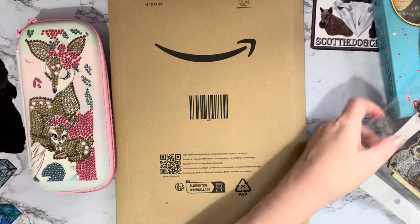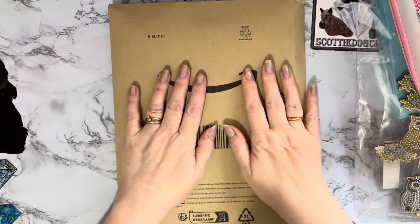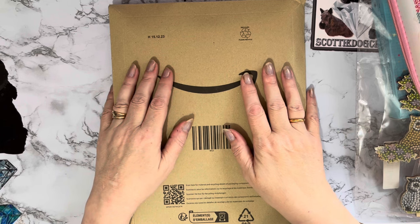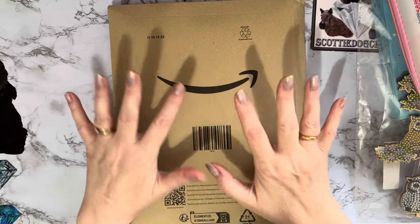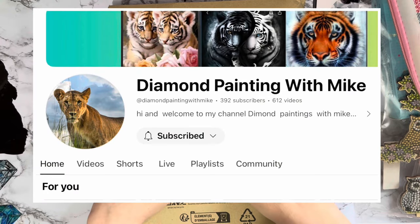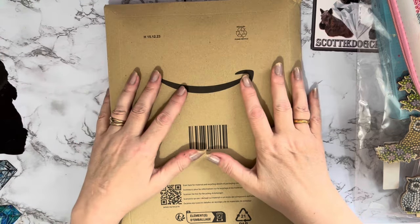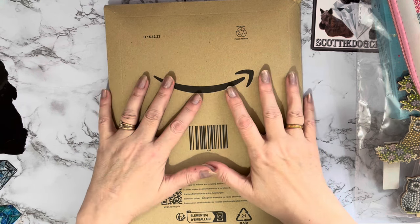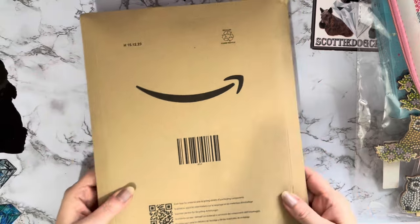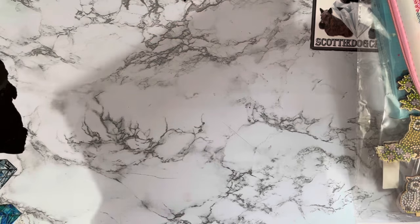I've got an unboxing as well from a very special friend of mine. I think he just wanted to cheer me up a little bit with my horrible cold. I was going to open it to cheer myself up and then I thought no, I'll show it on camera. This is from Diamond Painting with Mike - the lovely Mike. He's got a great channel, go check him out. He does lots of unboxings and lots of other things besides diamond painting, lots of whip and chats too.